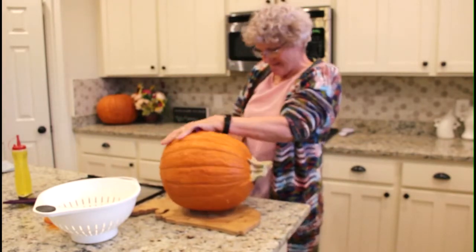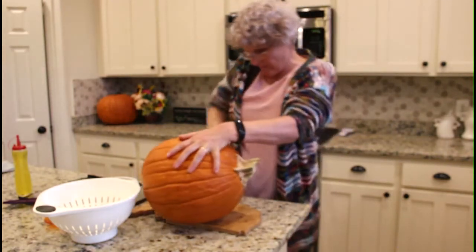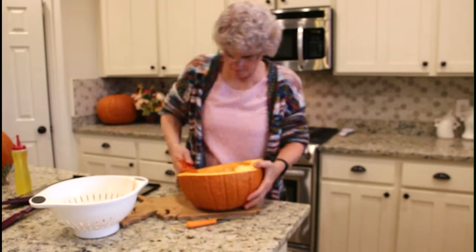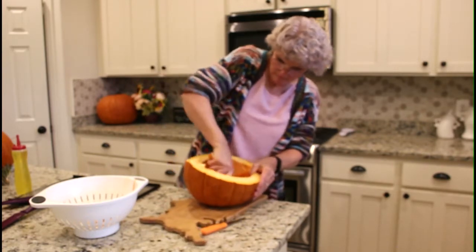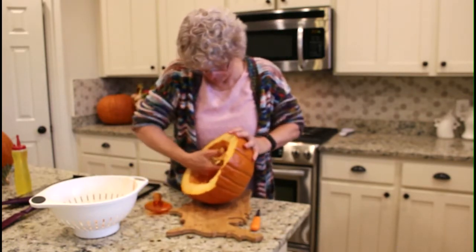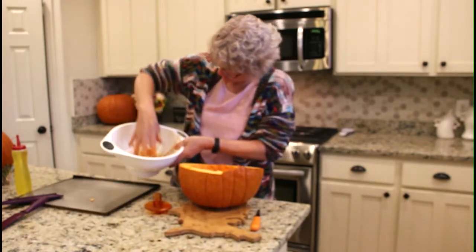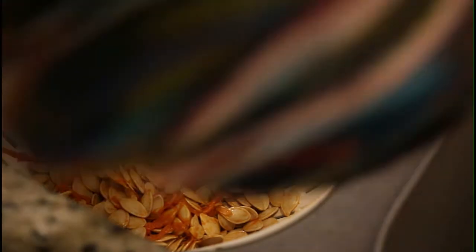The first thing is just to get the pumpkin seeds out of your pumpkin. This is a hard pumpkin, but just get them out, guts and all. It's a pretty good pumpkin seed haul. Now take them over to the sink.